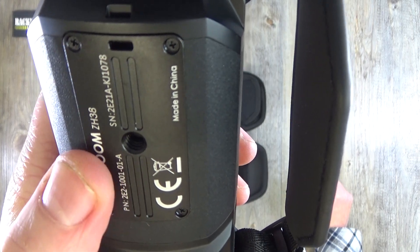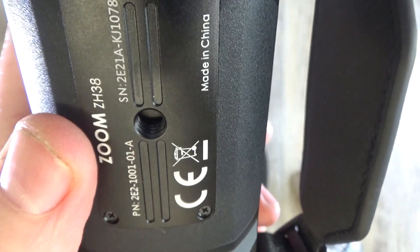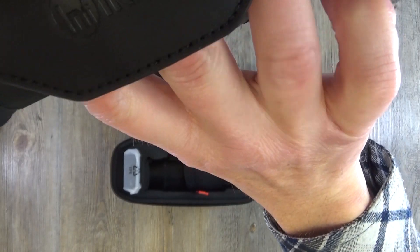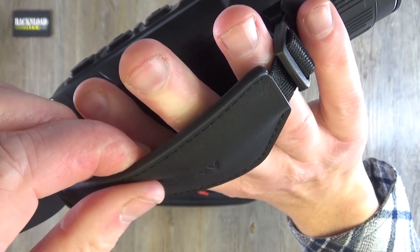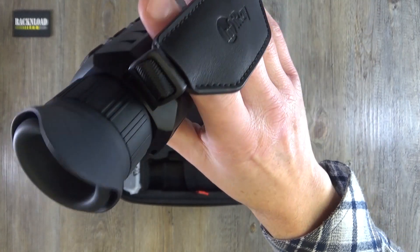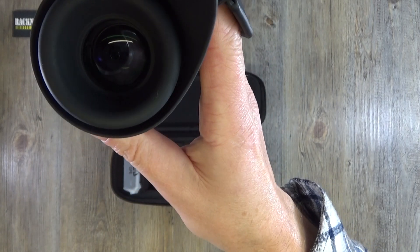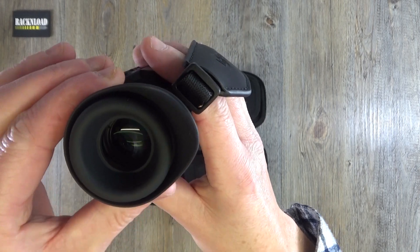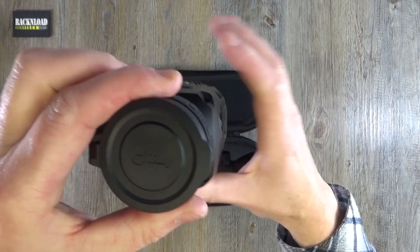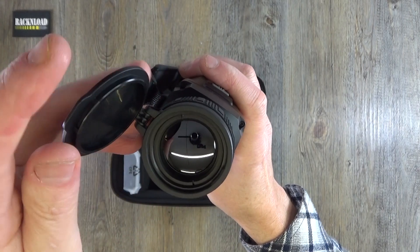You can attach it to a tripod — there's a tripod thread on the bottom. There's also a strap with 'Infiray' branded on it — feels like leather, nicely adjustable. Then there's your eyepiece with a focus adjustment ring on it.